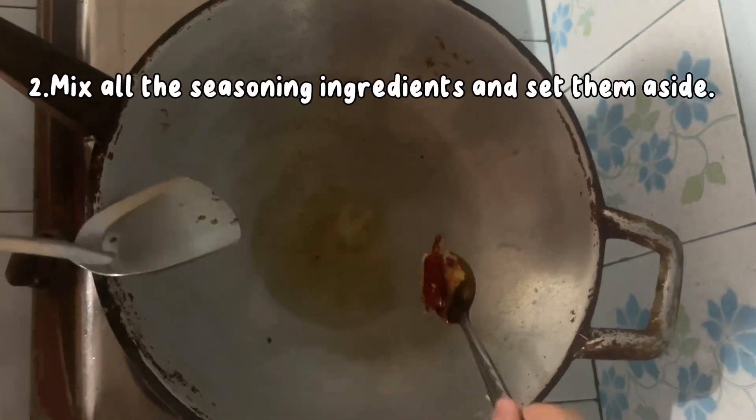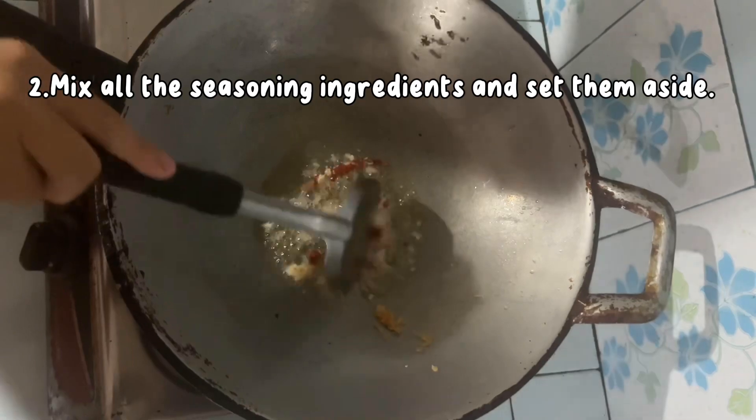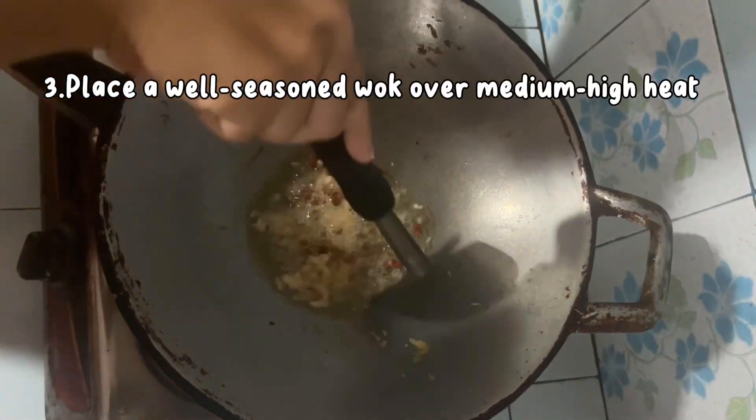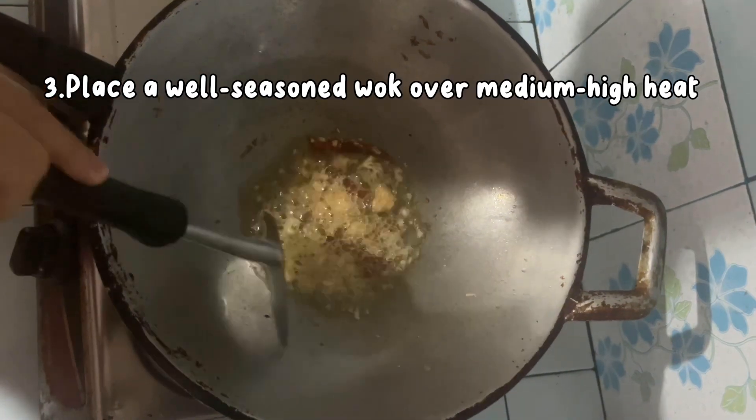Step 2: Mix all the seasoning ingredients and set them aside. Step 3: Place a well-seasoned wok over medium-high heat.